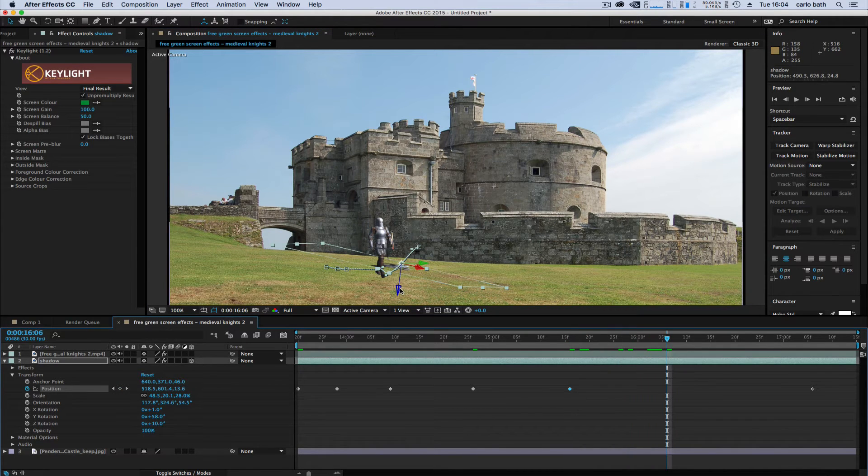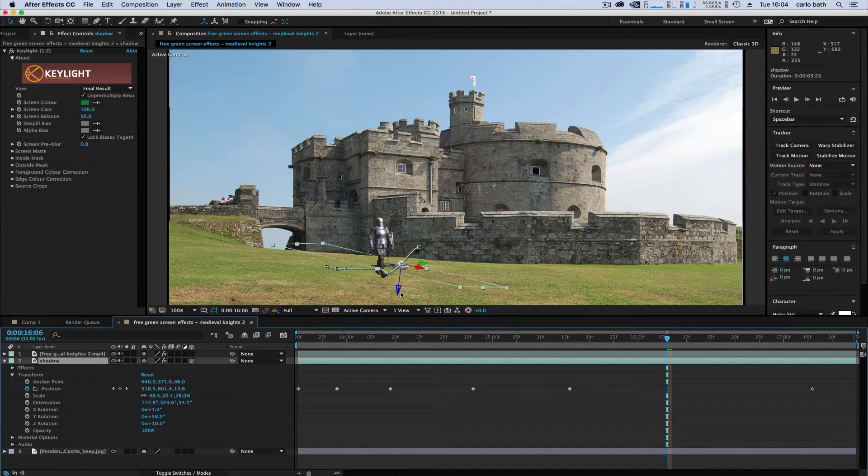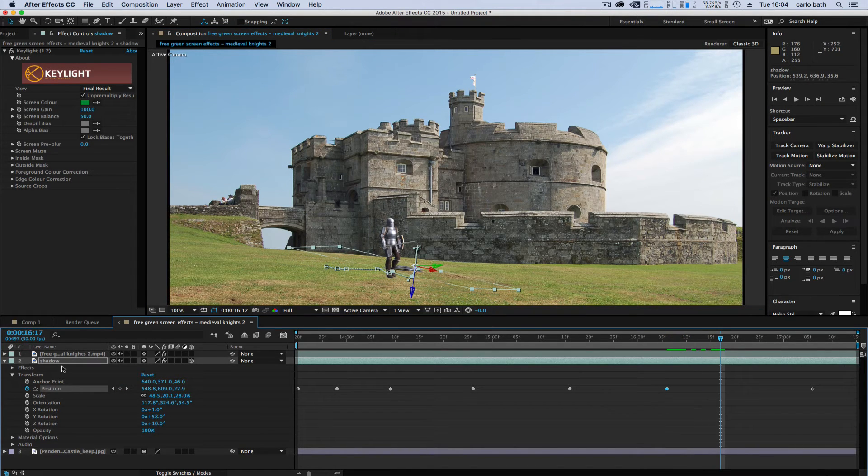You can just keyframe this out. Make sure the shadow layer is selected, otherwise you'll mess up the whole scene. It's basically a matter of patience to keyframe the shadow position. Let's just have a look at the result.